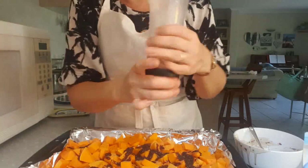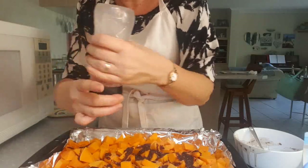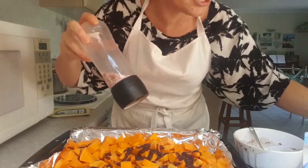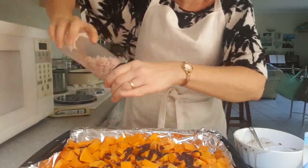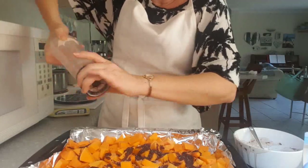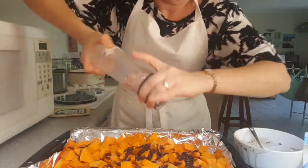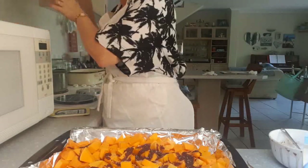Remember it says one teaspoon of each, but I might do two since I'm doubling — so if it looks like I'm doing a lot, it's not really. Your oven has to be preheated at 220 degrees, which is quite high. I normally do 20 minutes, then stir it, then another 20 minutes — so about 40 minutes total, until it's soft.